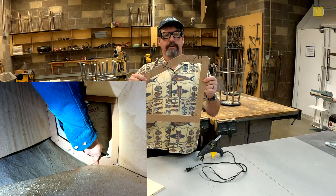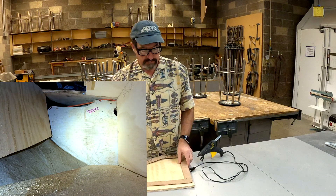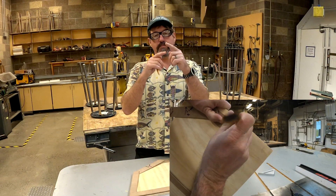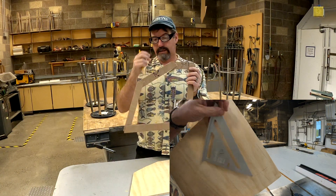Then you just pull this out, come back to the shop, get your piece of plywood, lay it down on there, and cut it out. Wherever the corners don't meet because of the template, just make those lines straight. And then you've got the template.